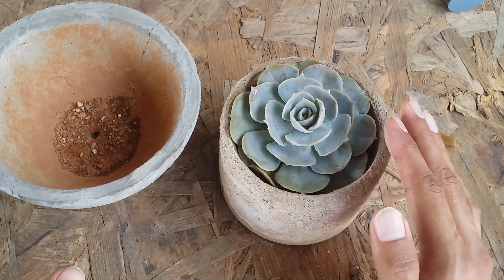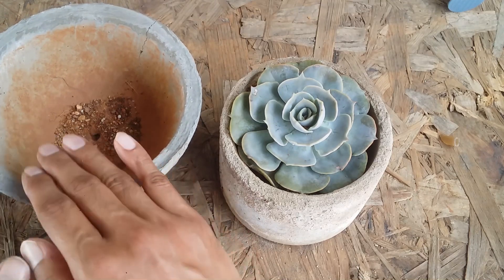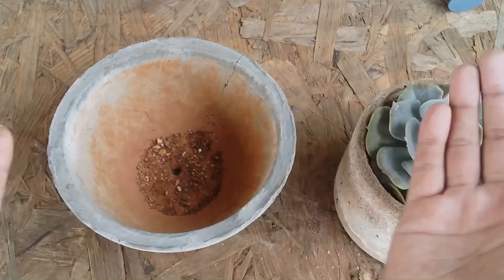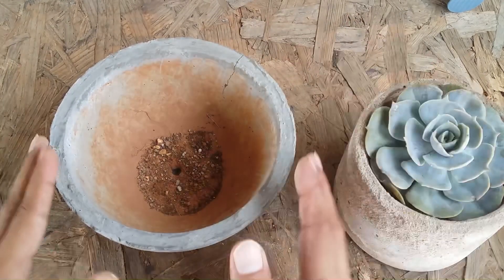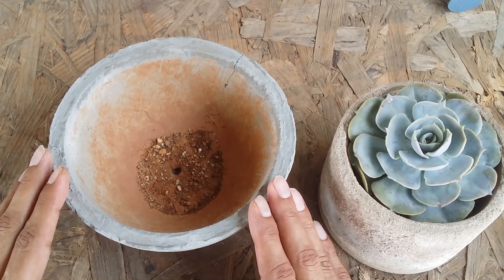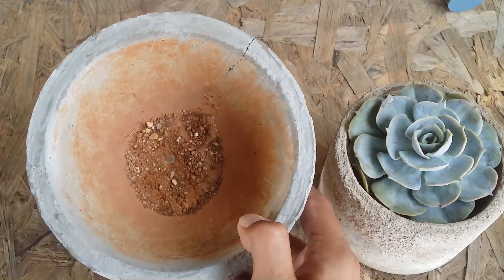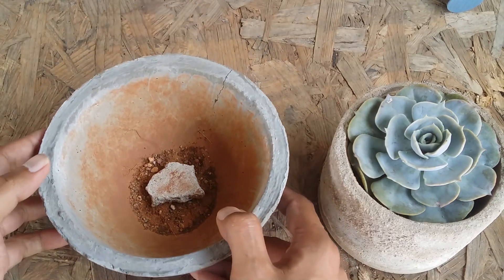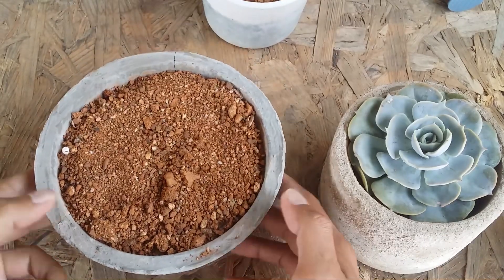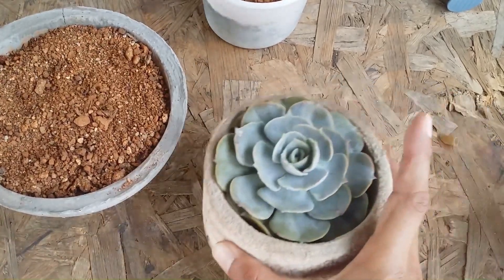I have two options: increase the soil in this pot and lift the succulent, or transfer it into a bigger pot with a much wider width. I'll transfer it into the wider pot because echeverias tend to grow horizontally rather than vertically like sedums and crassulas. For echeverias, it's always better to have a pot with a broader width. The pot should have a drain hole covered with a piece of rock so soil doesn't flow out. I've filled the pot with a loose, porous, and well-draining soil mix.